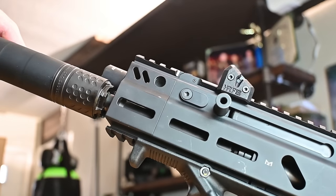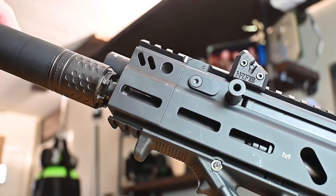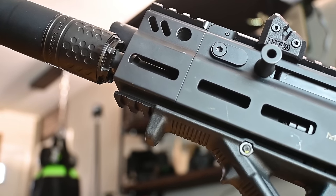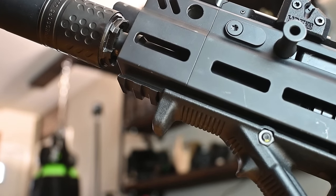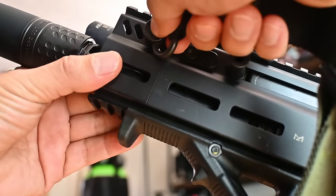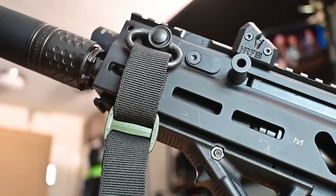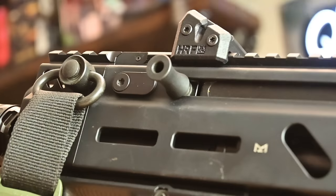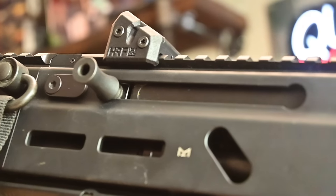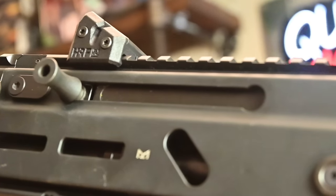The next addition to our Strybog is the extended handguard from our buddies over at JTAC Industries. This extended handguard offers an additional one and a half inches of real estate to the front end of your SP9A1. It includes QD points on both sides as well as additional M-LOK positions. It is easy to install and works on both A1 and A3 variants. If you have the A1 version like myself, you're going to need the locking charging block from HP Industries. I really like this extended handguard as it gives a more clean look, especially when adding on a suppressor.